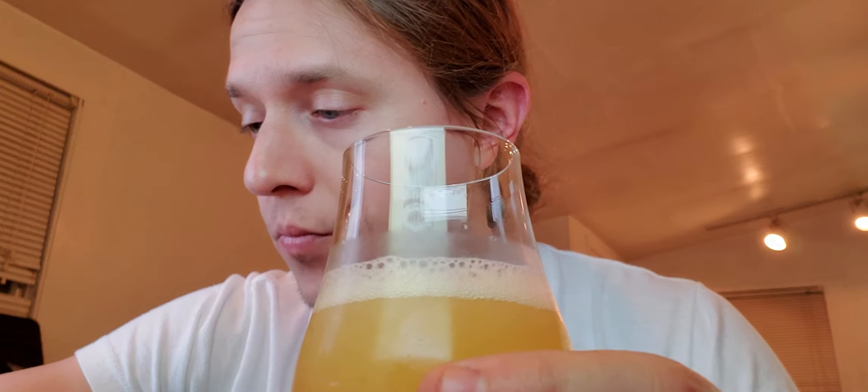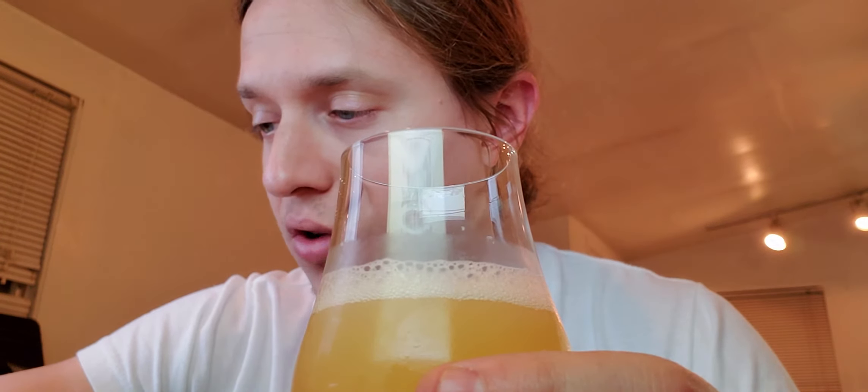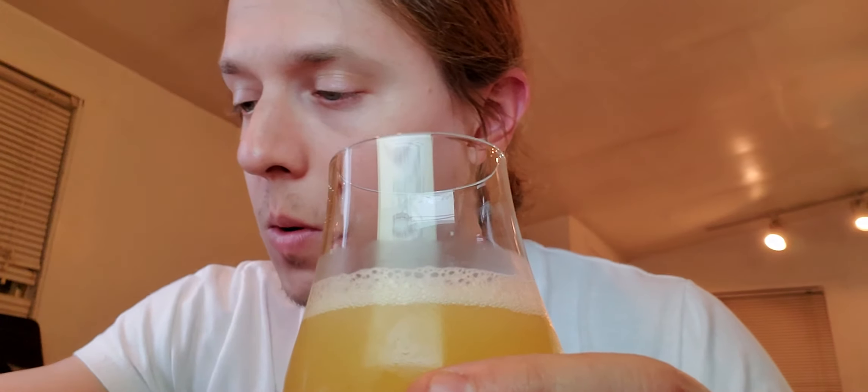Whoa — that literally does taste like cotton candy. It actually tastes like they brewed it with cotton candy in it. That's nuts. There's actually cotton candy in there, there's got to be. No, that's too crazy. What the heck?